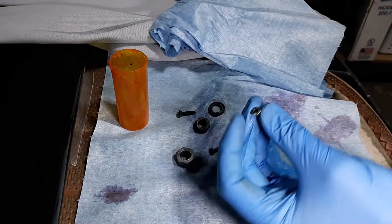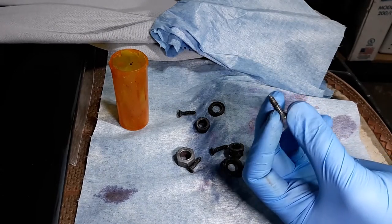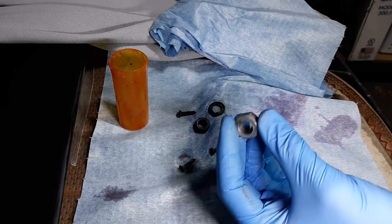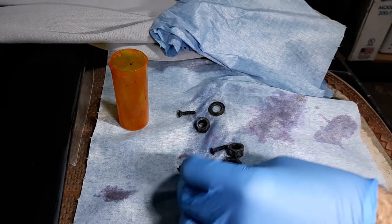They come out pretty clean. There's a little bit of stuff in there - I'm going to use a wire wheel to clean that the rest of the way out. But this is what it looks like right out, and I rinse off the naval jelly. You can see some pink in there still, but look how clean that nut got, and the lock washer too.